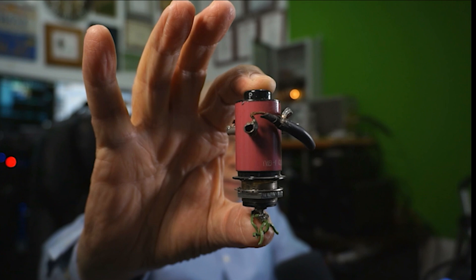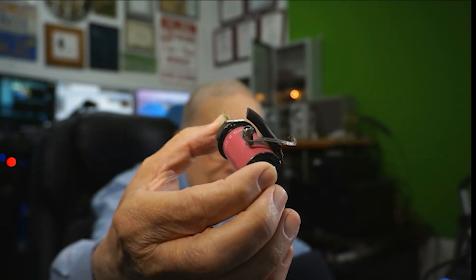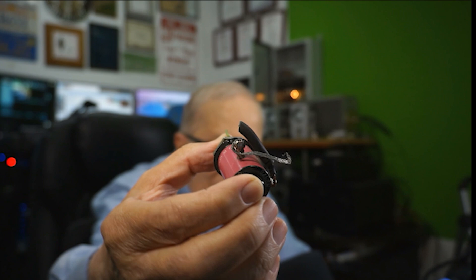This is a Russian relay. It's double pull, double throw. This is a more concise vacuum relay — it's single pull, double throw, and it's good for 10 amps. So if we do the math, P = I²R. I squared is 10 squared, which is 100 times 50 ohms, so it's good for 5KW.